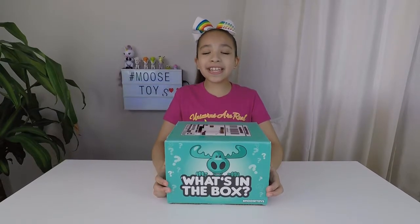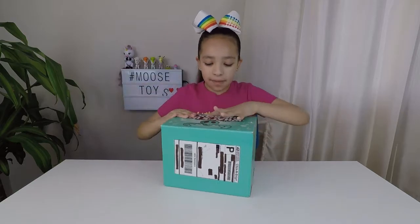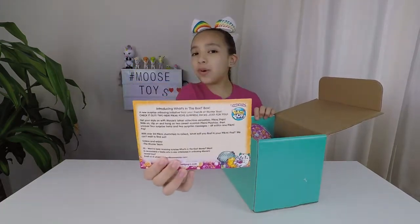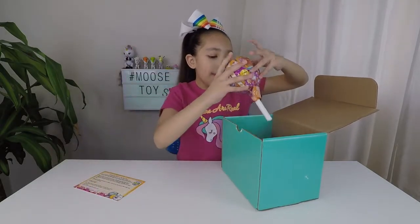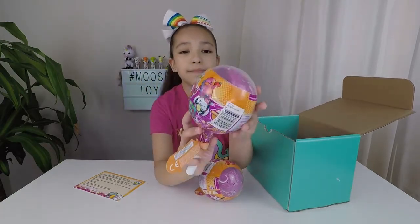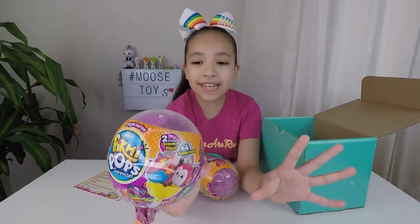Thank you, Moose Toys, for sending this in. Now let's see what's in the box — we're going to open it up. It looks like we have a note from Moose Toys, and it looks like it's Pikmi Pops. We have two Pikmi Pops. It's the Style Series. There are two Sweet Deep Plush and four surprises.